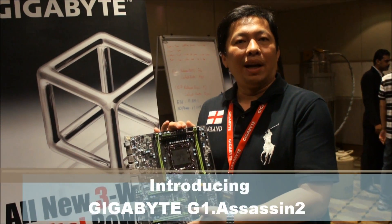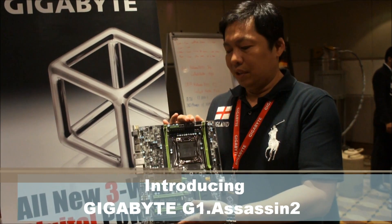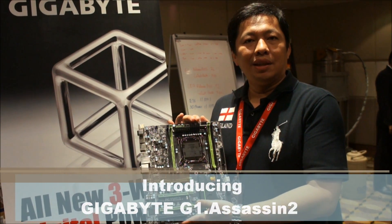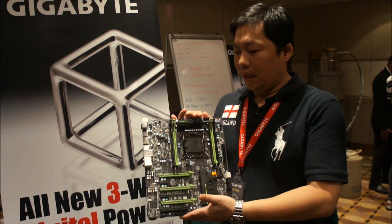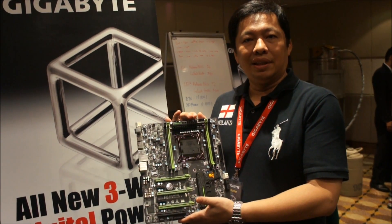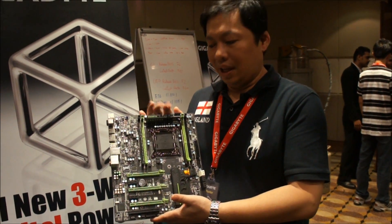Hi, welcome to the Gigabyte X79 Plus Fest. My name is Hunter, I'm from Gigabyte. Today I'm going to show you another main product we're showing here — the X79 G1 Assassin 2. It's a new product from our Gigabyte X79 gaming line.